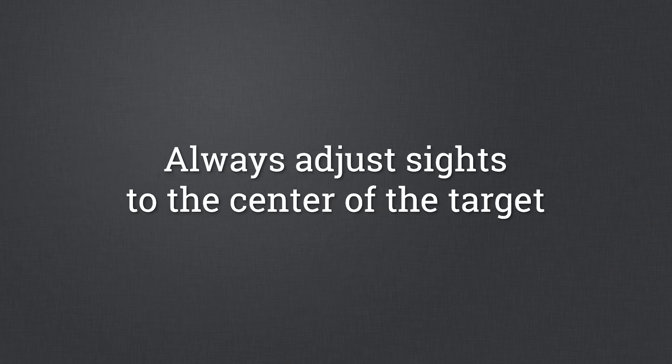Holding off, or Kentucky windage, where you purposefully aim the rifle to compensate for poorly adjusted sights, is not good practice. Always adjust your sights to the center of the target.